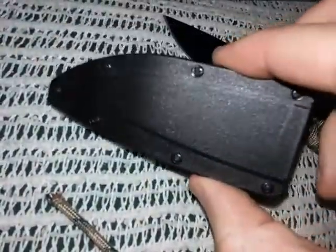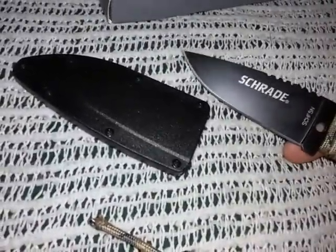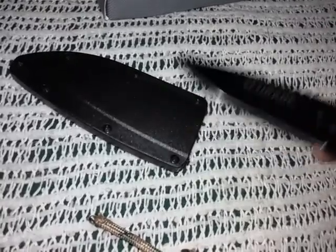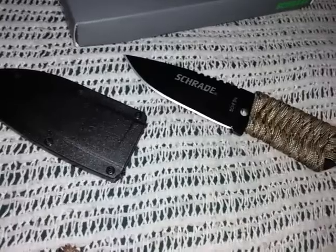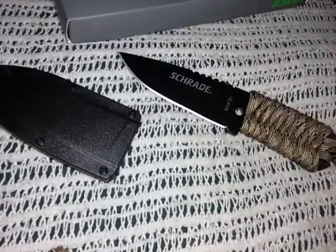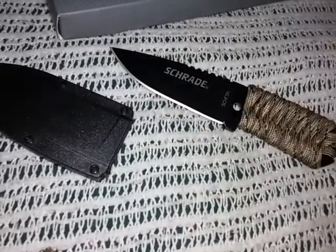You can just look at it and see how cheesy it is. Schrade, it's only $13 and you have to cheap out on something, but you've got to make these things work together because this is not working. I'm not going to be buying any more Schrade for some time. The last few knives are cool - the SCHF24 is really cool.